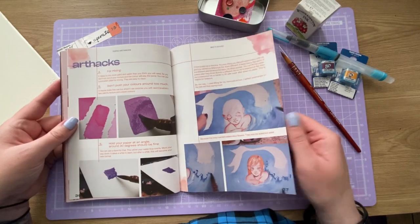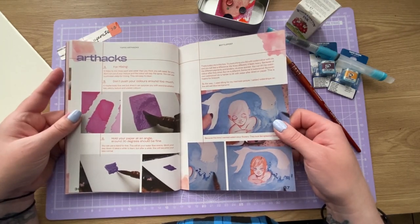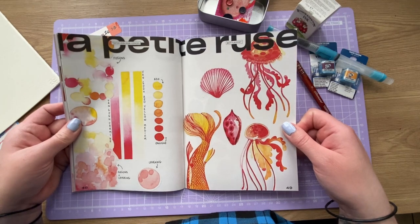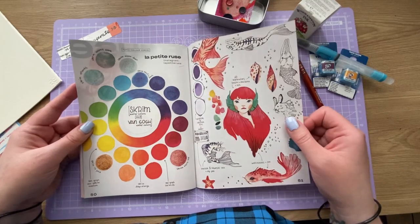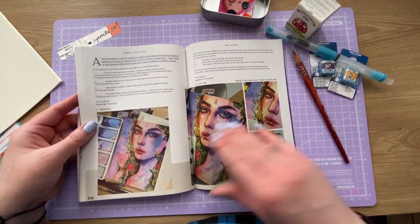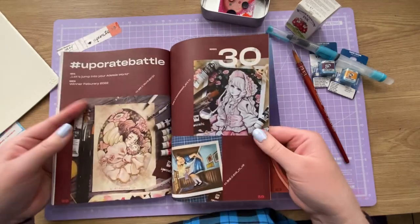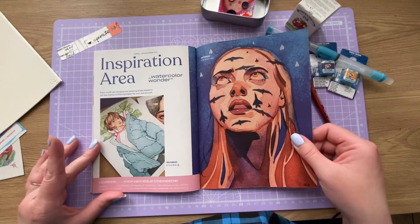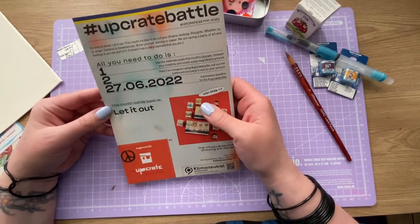I actually used the tutorial from the art hacks last month to do a portrait of Johnny Depp - that's on my Instagram if you'd like to see it. There's info showing the Van Gogh swatches from the Scrim and the Van Gogh watercolors together, some little tips, and illustrations from Upcrate battles 30 and 31. Most importantly, the Upcrate battle - the battle topic is 'let it out'.